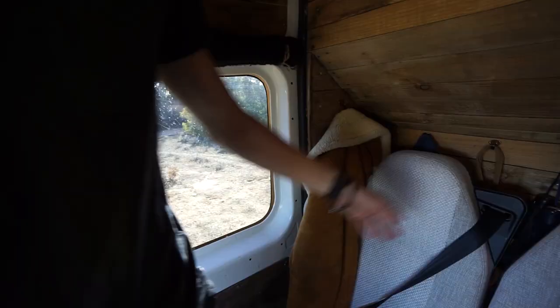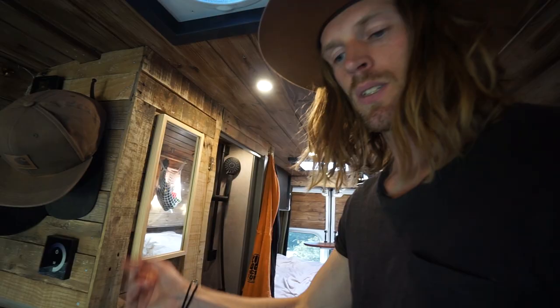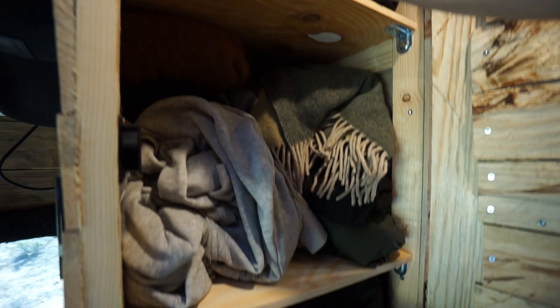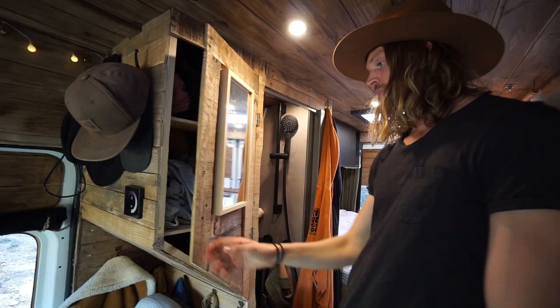In this closet we have clothes - I have my stuff here. Pretty even with the closet space I would say. Then we have a mirror right here so you can check out how you look - though we usually don't use that too much these days.